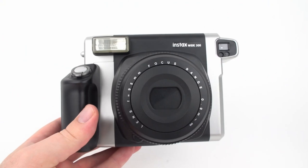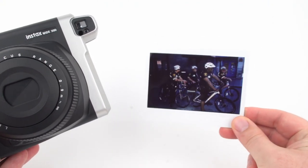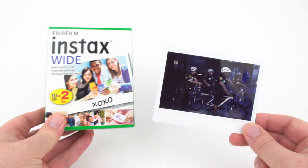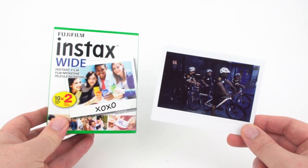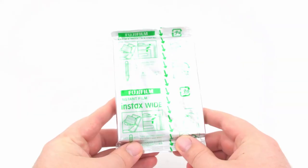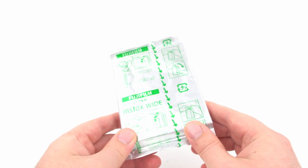The Instax Wide 300 takes Instax wide film, which is about twice the size of the Instax mini film. The standard packaging looks like this, and there's also a black and white version available. I'll leave links in the description below for both types. Each film pack contains 10 photos.